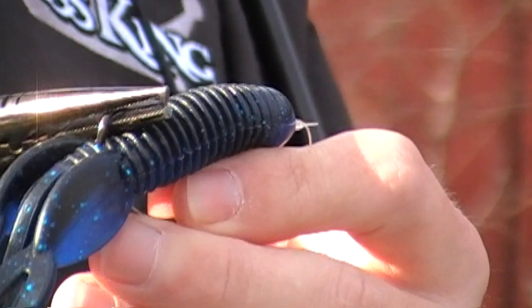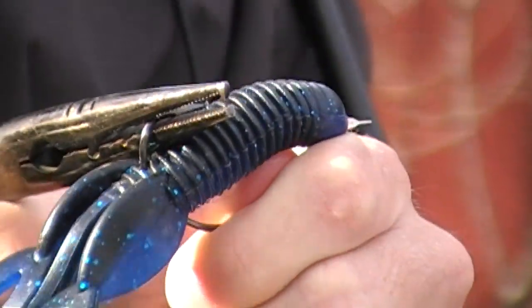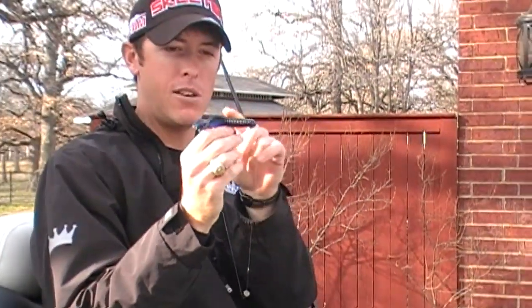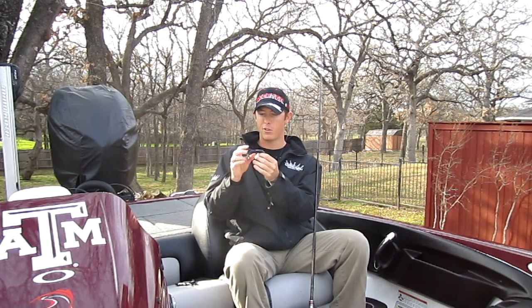It made a tremendous difference in how many fish I caught. All you've got to do is thread the hook onto your bait, then take a pair of pliers, grab the hook at the bend, and bend upward. You should have the bait be even with the hook, or just a little bit out. If you're still having problems after it's even, bend it a little bit more out.